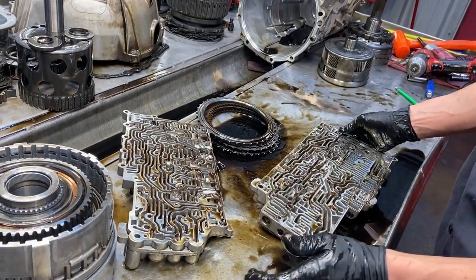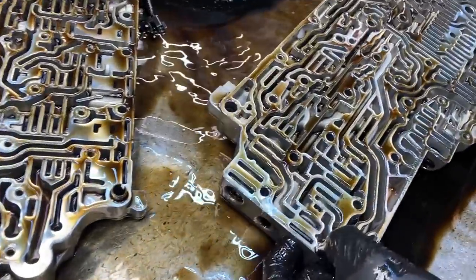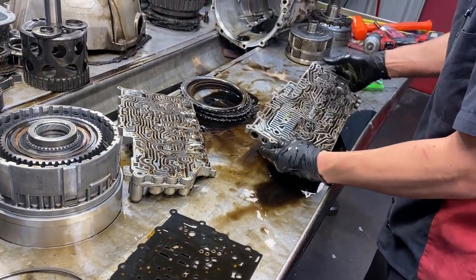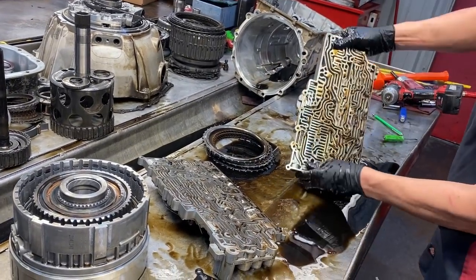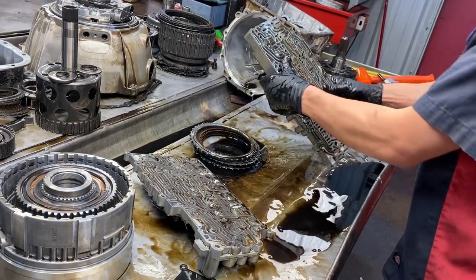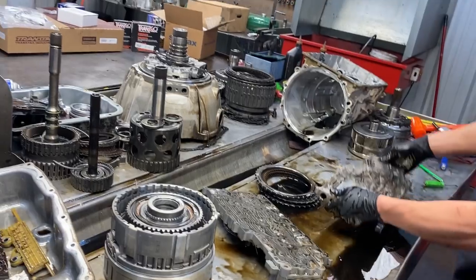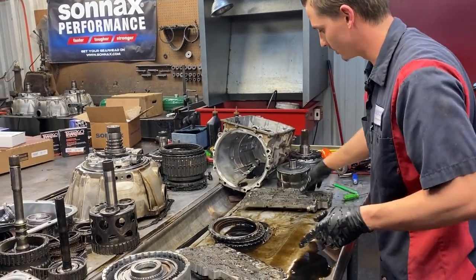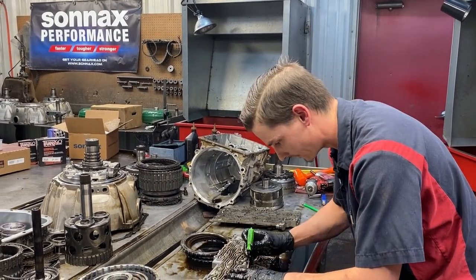Compressor regulator valve, TCC regulator valve, and then your select valve two and three. All this stuff gets replaced with TransGo or Sonix products. This is a main part of building a transmission right here - you can build a nice transmission but if you did not get your selecting valves and switching valves cleaned up, you don't have anything.